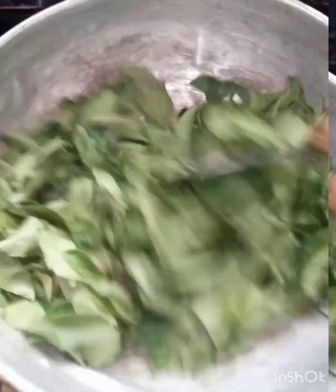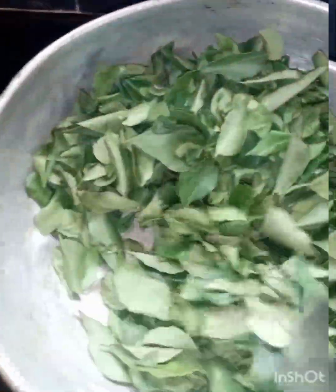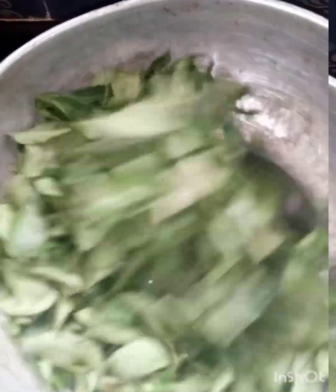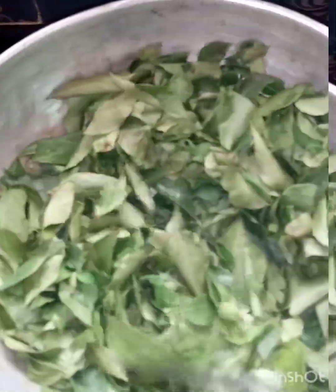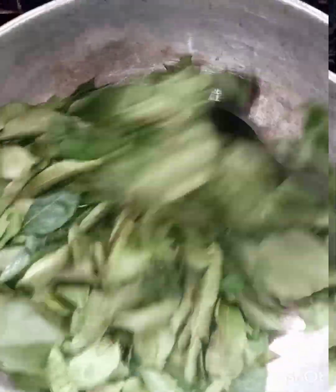For each of the daily shakes, I will mix it in a mix. I will mix it in a dry roast. I will fry it in a medium flame.